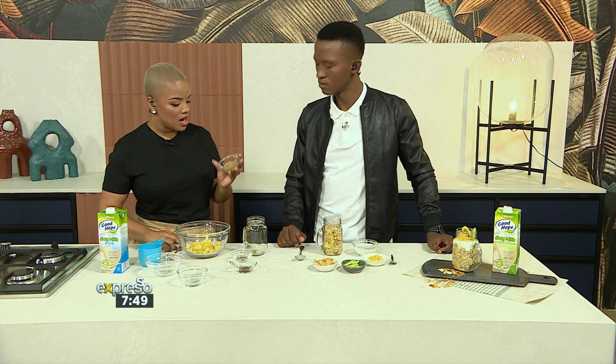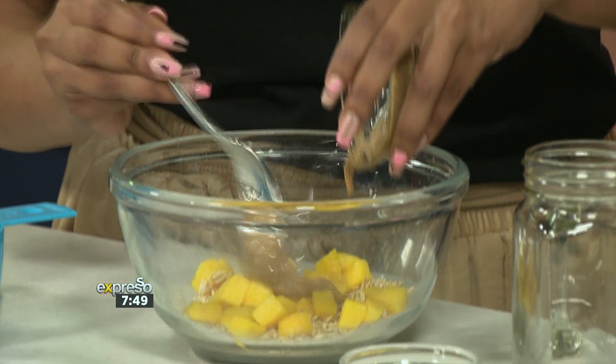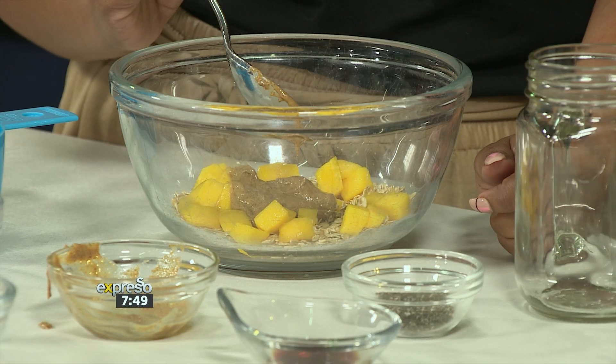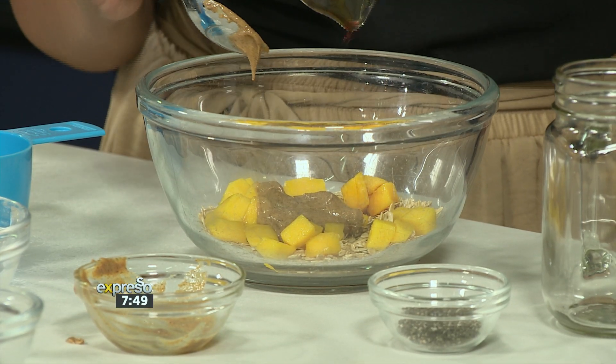And then some almond butter. I'm sure you can use any butter, but for this one we're using almond butter. It's nice and sticky. Putting it right in there. Do you like almond butter? I do. I actually have almond butter in my oats whenever I just have oats — hot water, almond butter kind of thing. It's nice and sticky. And then some vanilla essence goes right in here.